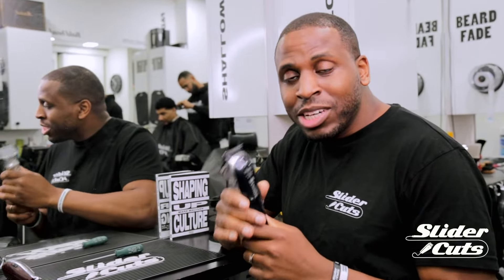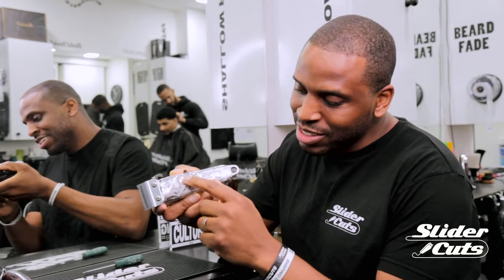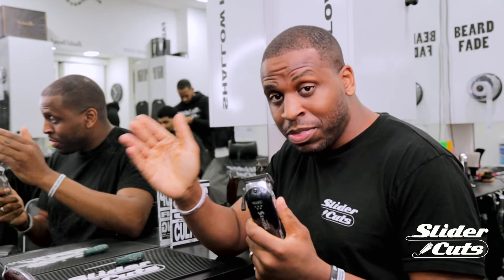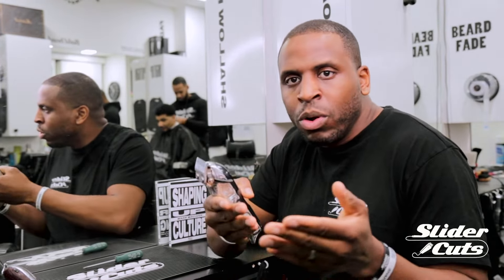Now, how to adjust the blades on your Wahl senior. Quick shout out to King's Clipper — King's underscore Clipper — for the customised clipper. As I said with the Wahl detailer, once you know how to adjust the blades on them, you can adjust any of the shape-up clippers in the Wahl selection. It's exactly the same when it comes to the Wahl senior — once you know how to adjust these blades, you can do the Wahl senior corded, the super taper, the Wahl magic clip, any of the Wahl clippers which are for cutting hair. It's exactly the same method.